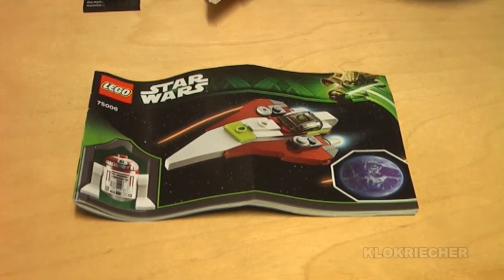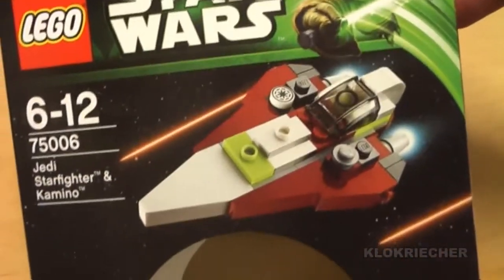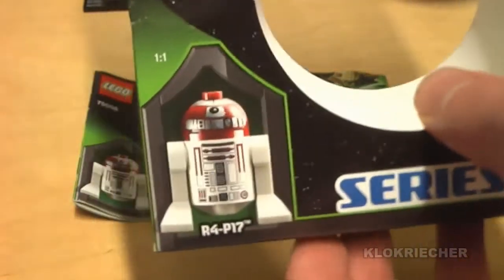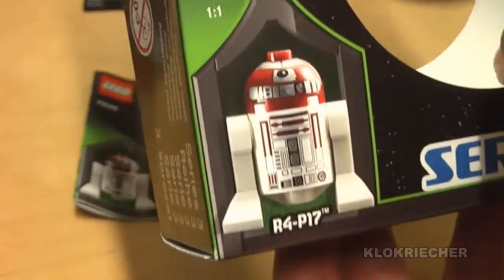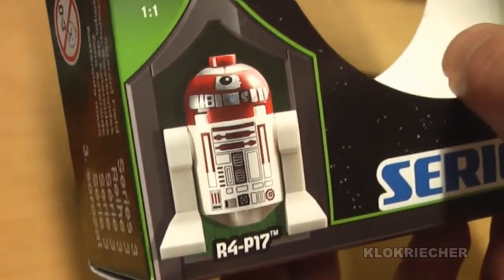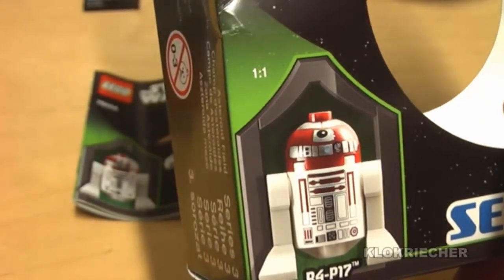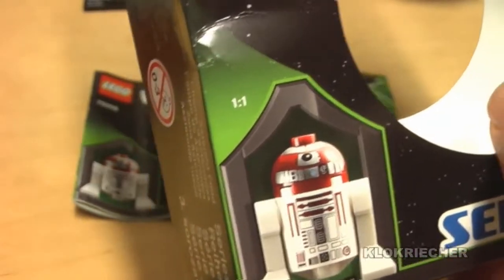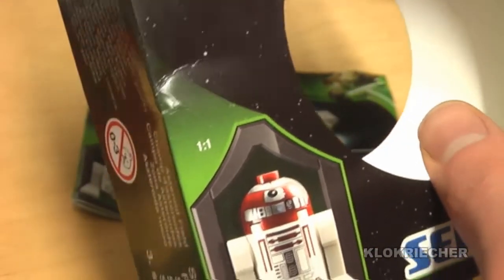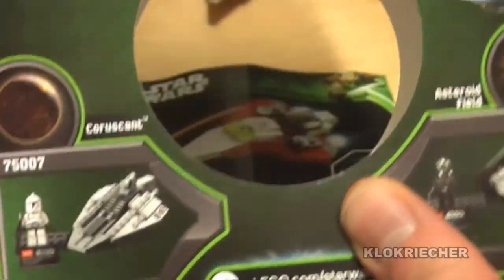It costs 13 euros in Germany and ten dollars in the US. Here's a front look at the box and I really like this Jedi Starfighter and the R4 unit here, which is called R4-P17. I think it's okay, but I think they should have included a Kamino figure like Lama Su or Taun We with the set — that would have been more awesome and more valuable than this astromech.